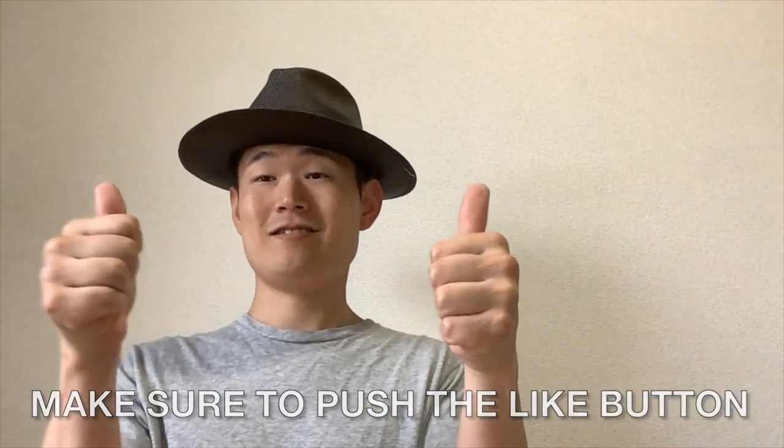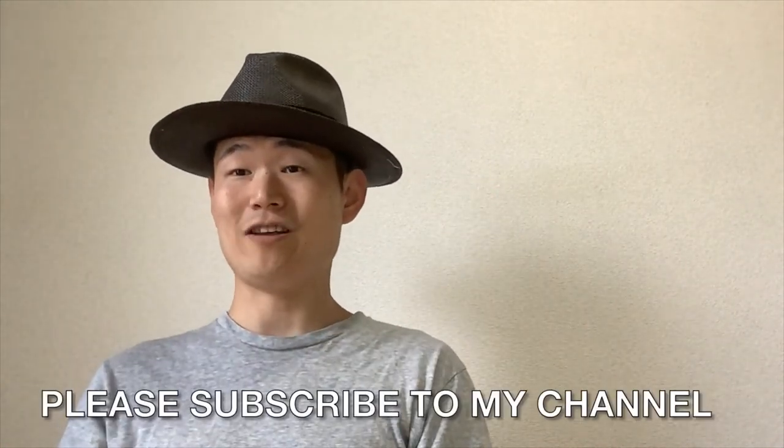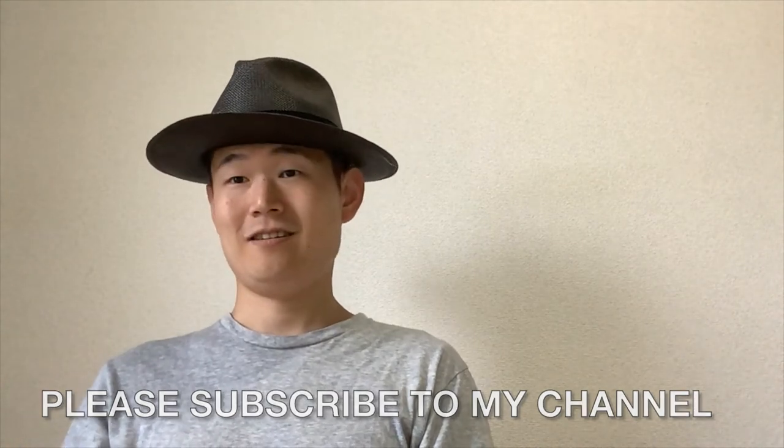Thank you guys. Thank you for watching. Hope you enjoyed it. Make sure to push the like button and please subscribe to my channel. Thank you for watching. I'll talk to you soon. Have a nice day! See you! Bye!